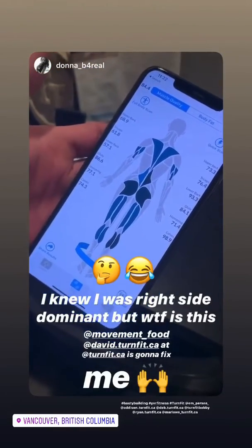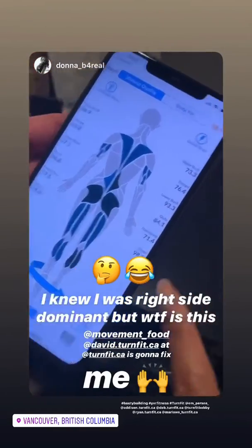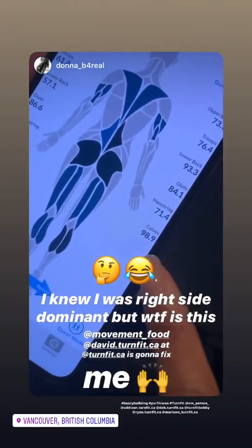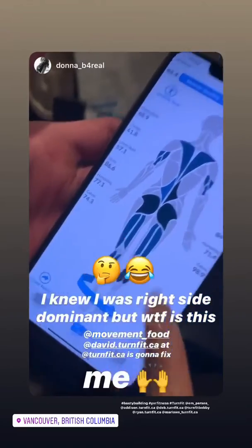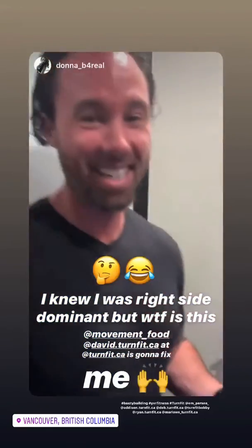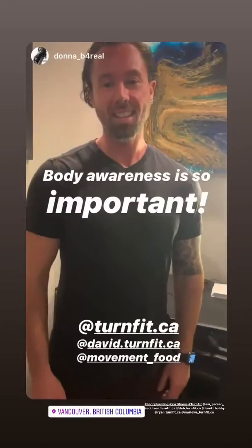Looking at my scan, my right calf is at 98.9 and the left side is weak as hell — I'm really uneven. I ask David what's wrong with my feet.